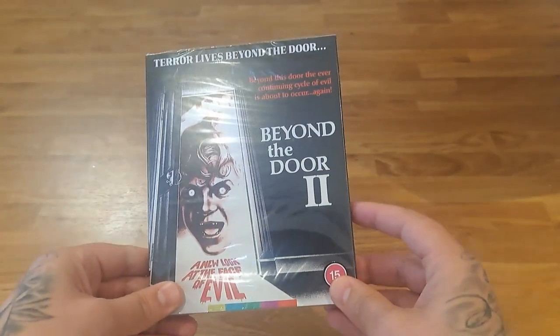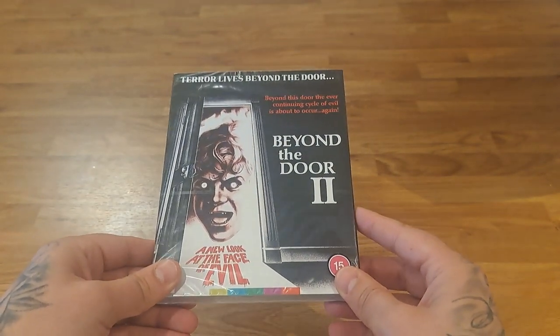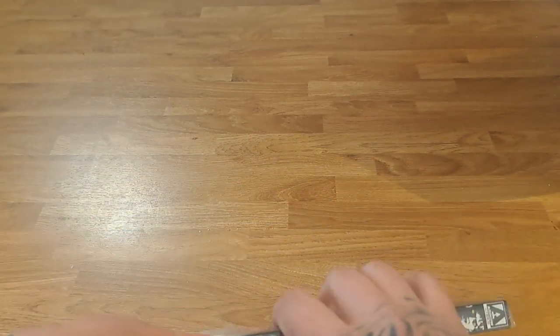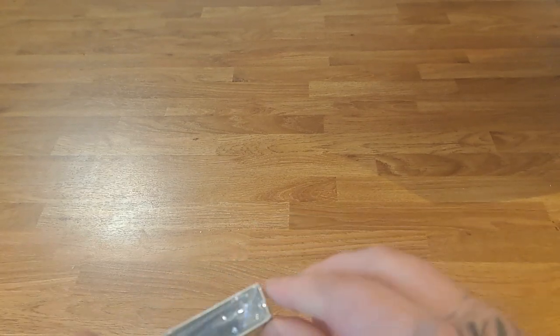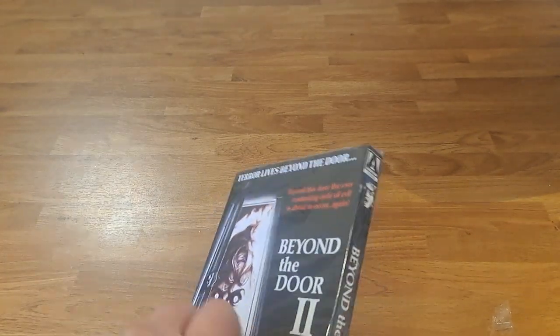The final one I've got — again an alternative slipcover with an alternative title. This is Beyond the Door II, also known as Shock. I know a few people have bought this one recently and I've seen videos where they're all praising the movie, so I'm really looking forward to watching it. If we can just get the cellophane off, we'll have a look at the artwork on the Amaray case — and no doubt it'll probably be the one from HMV with the kids on the cover with the dreamy purpley-blue colors in the background.